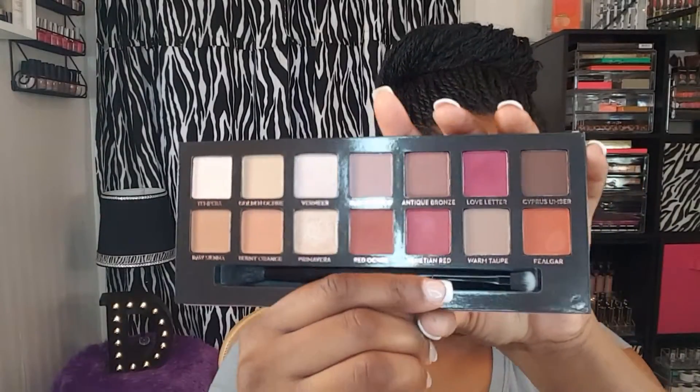Next I'm going to go in with the shade Ryogar, and I'm just going to take this shade and put it right above the Raw Sienna.